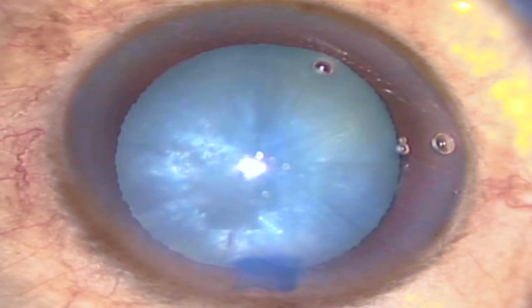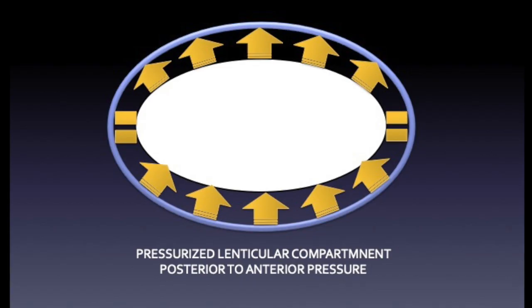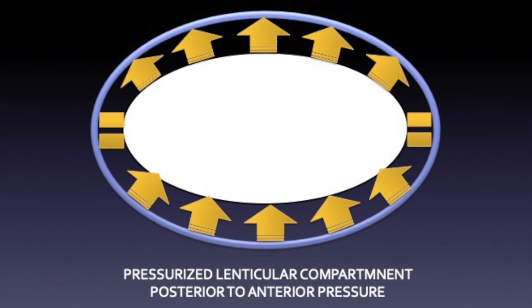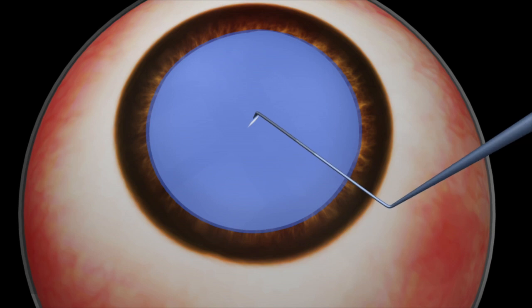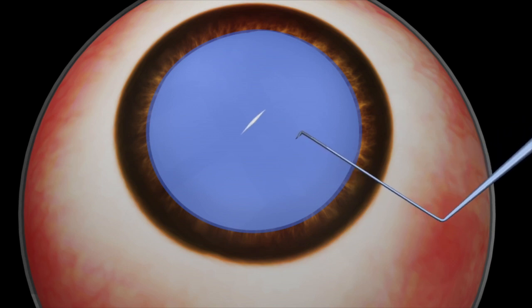These intumescent cataracts have liquefied and partially hydrated swollen lenticular material with an increase in intralenticular pressure and a relatively tense stretched anterior lens capsule. If the tense anterior capsule is punctured either with a needle or with a rhexis forceps, it makes way for a sudden outburst of intralenticular pressure with anterior nucleus displacement, triggering off a disruptive force.